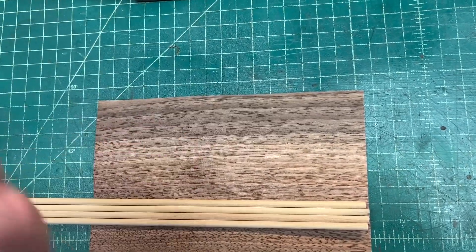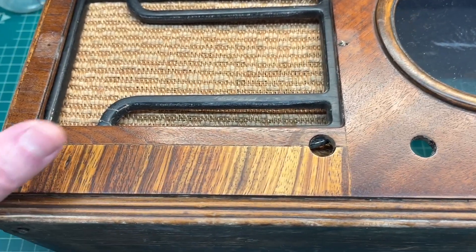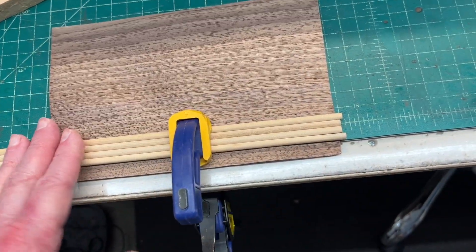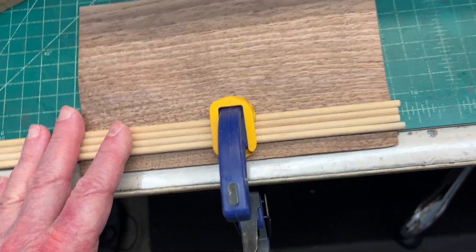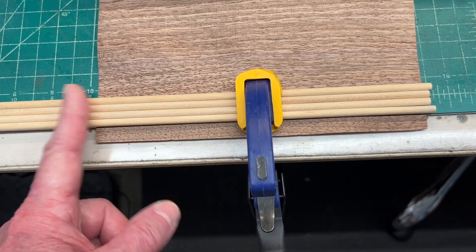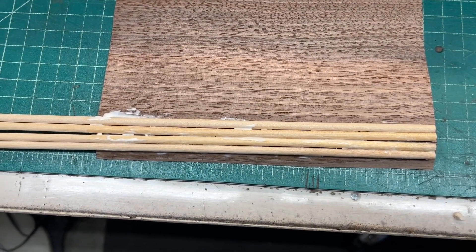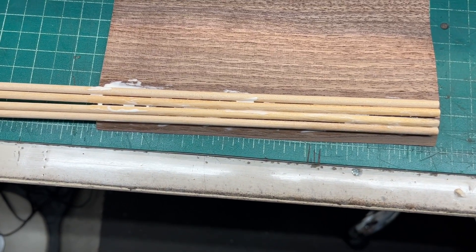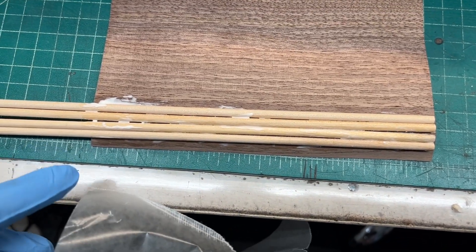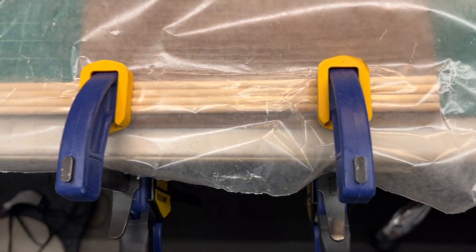I'm going to glue those dowels down to a piece of scrap veneer and then do some filing on the edges to round those off. Place it back on and do some staining and toner lacquers to somewhat match the existing finish on the cabinet. The width I need is right at three-fourths of an inch and about seven and three-fourths of an inch in length. I've got the dowels glued down to the substrate — just a piece of donor veneer, real super thin. I'll come back and trim around it and do some additional gluing in just a second.